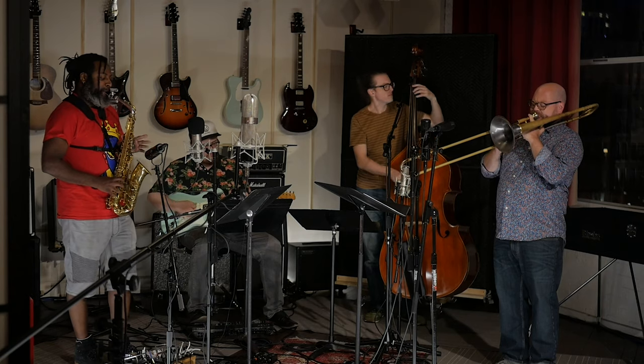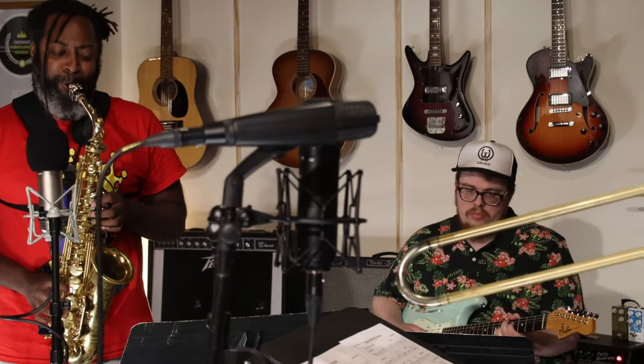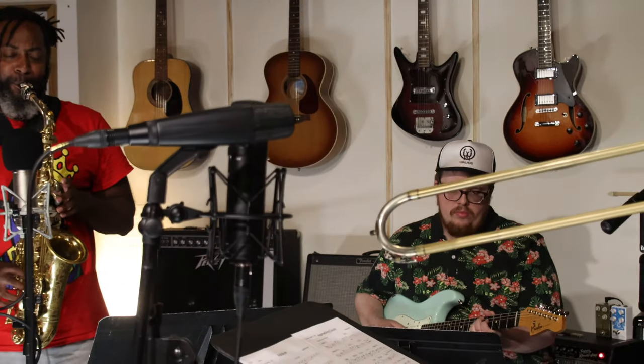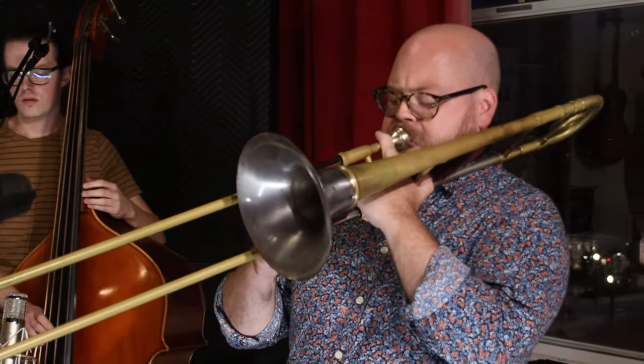If you're looking for a custom horn, and especially one that can change or grow with your sound and preferences over time, I couldn't recommend a better model than the Voyager Handcraft series by BAC.